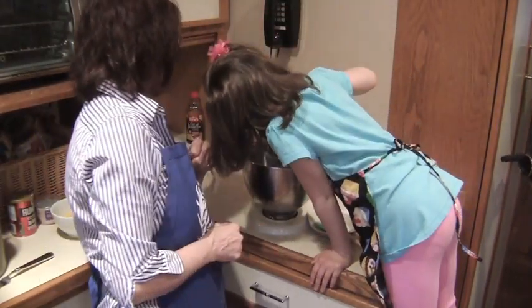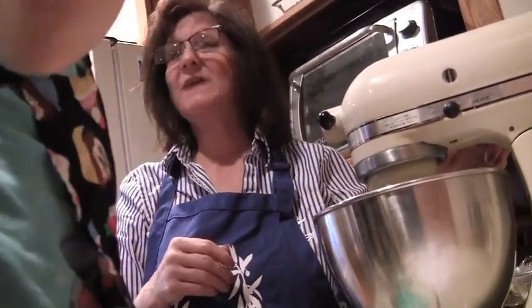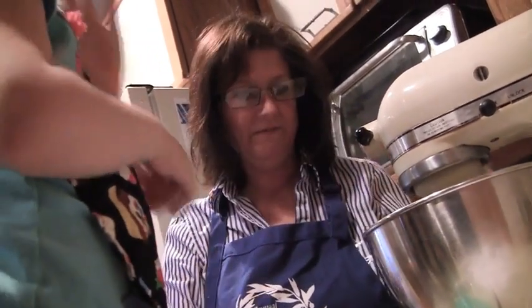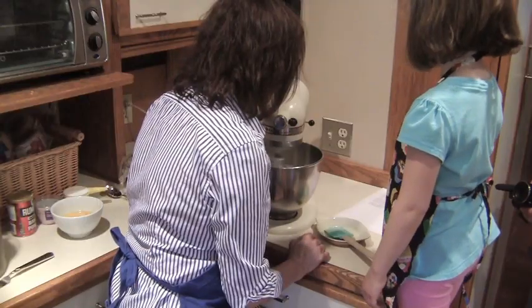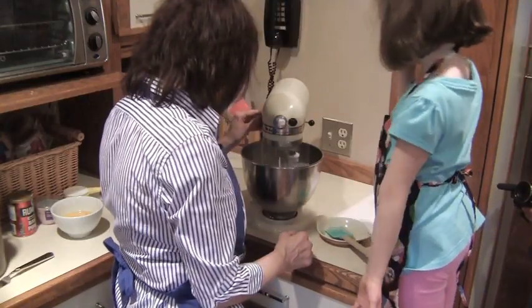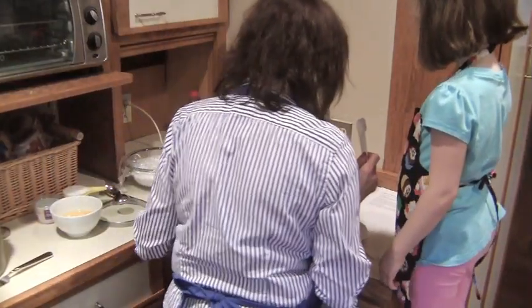What number is it on? It's on number one. Why was it going so fast in the first place? Because you have to really put it on higher to beat the butter so it gets really fluffy. But now that the butter is all mixed, we can put it on lower. Now we need one more thing — we need some baking powder. We need one teaspoon of baking powder.